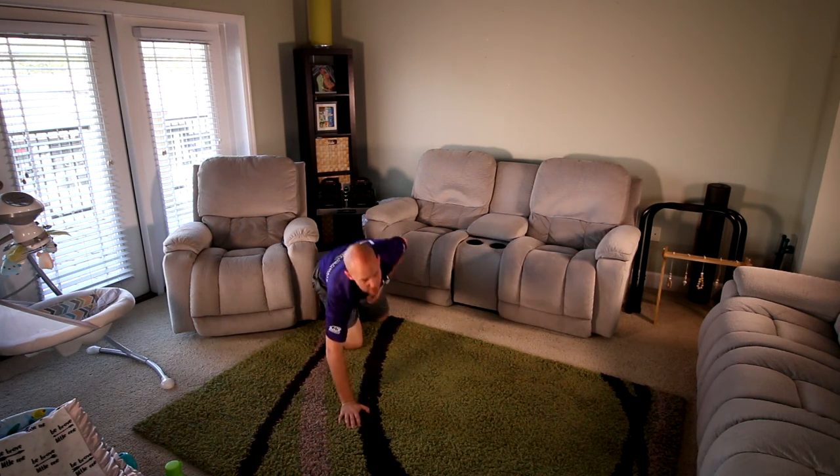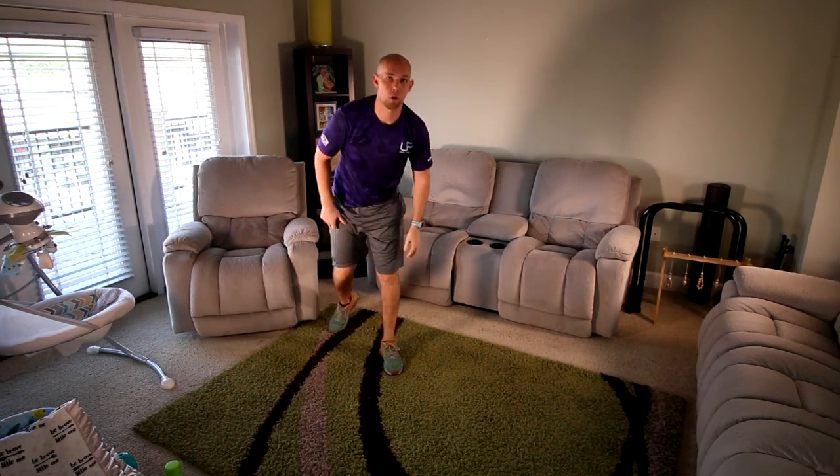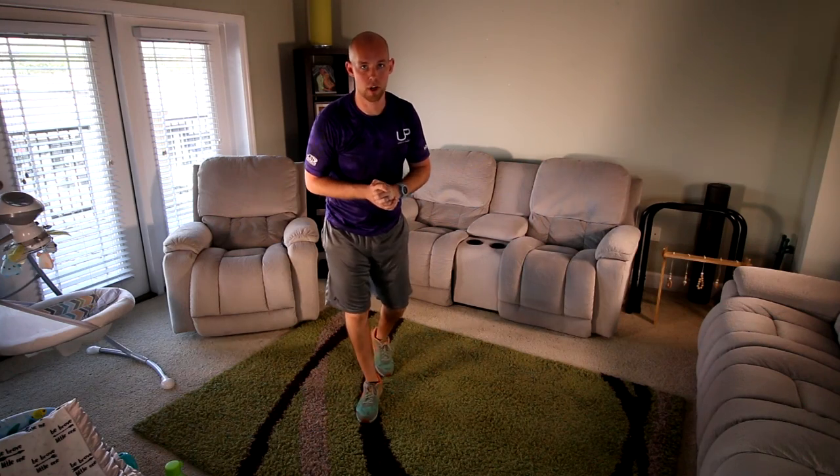Awesome work guys — you guys did great. Hope you enjoyed the core work and also the great stretch at the end. Hope you're nice and loose. Thanks for joining us and we'll see you next time. Bye guys.